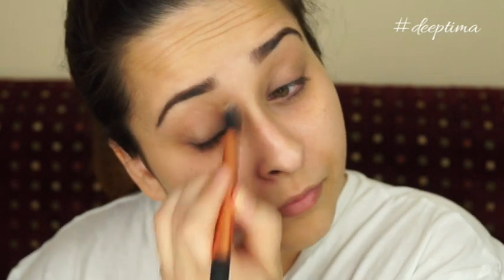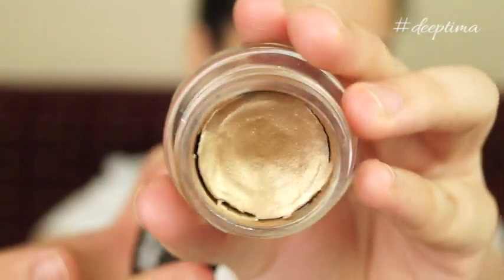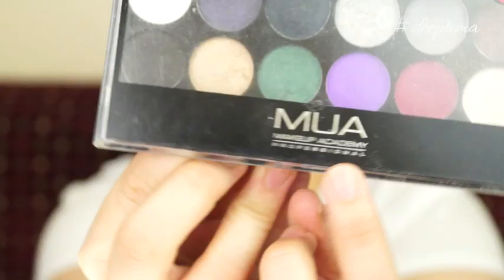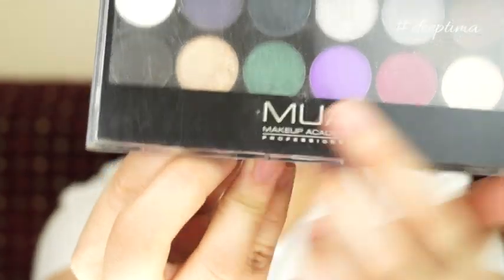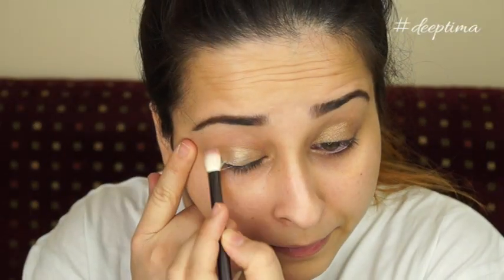Using Maybelline Color Tattoo in Bold Gold, I'm applying it on my entire lid using a small brush. The color was a little dry so I'm being gentle. Then using the MUA eyeshadow palette, I'm using a golden color to set the Bold Gold Color Tattoo by applying that eyeshadow on top of it.